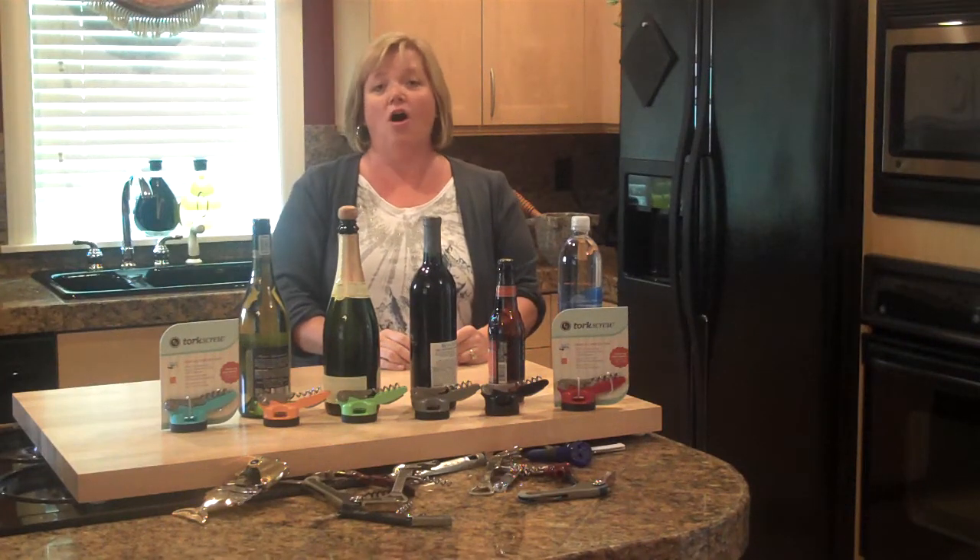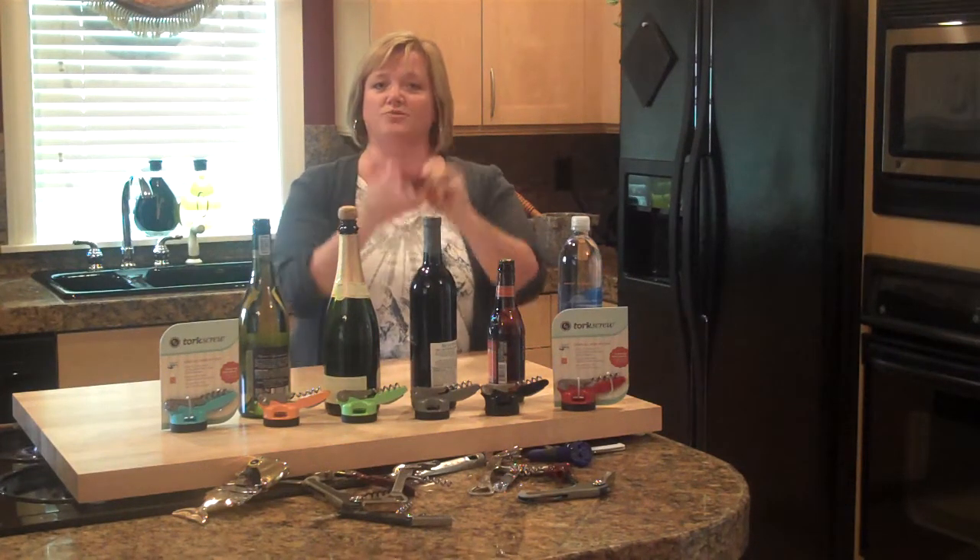Hi, I'm Lisa Bates, the inventor of the all-in-one bottle opener, the Torx screw. Let me demonstrate for you.